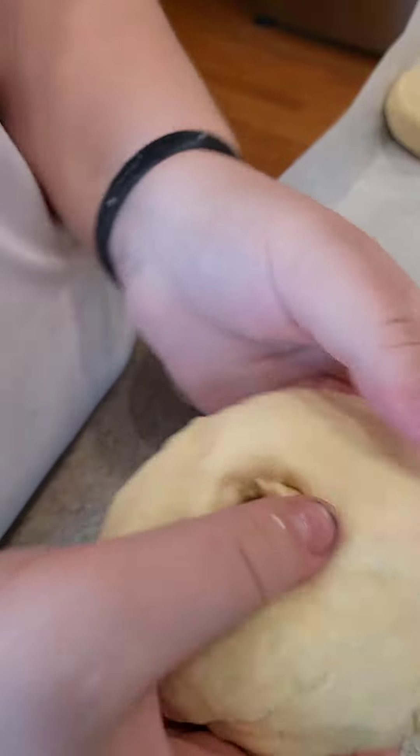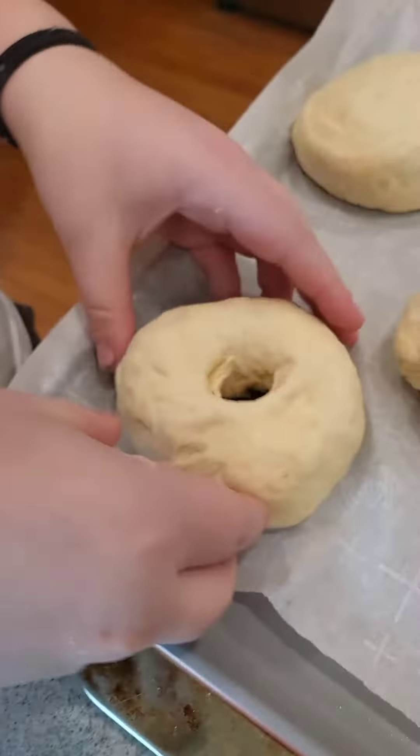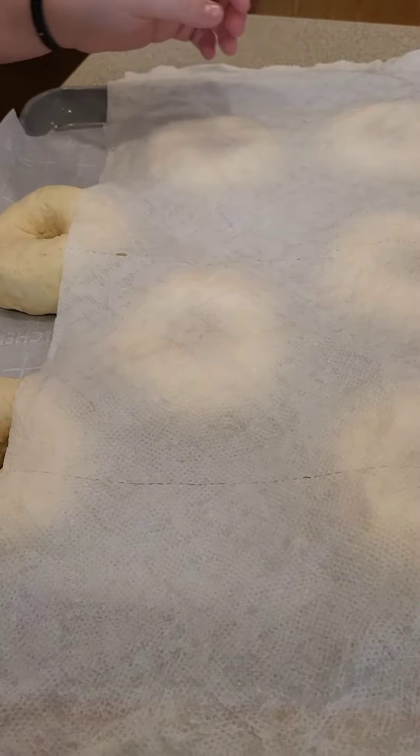Getting to that signature hole — the bagel shape. Look at that, artistry! It's fantastic. Getting them all on the tray and getting them ready again to sit for another half hour.